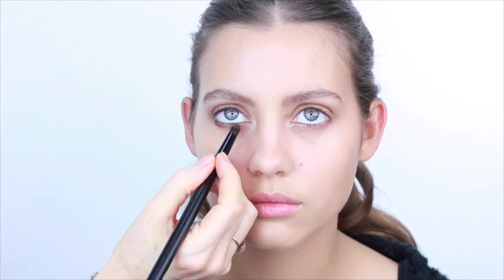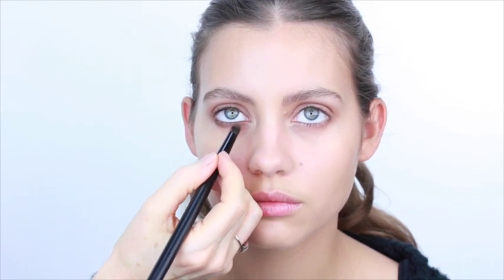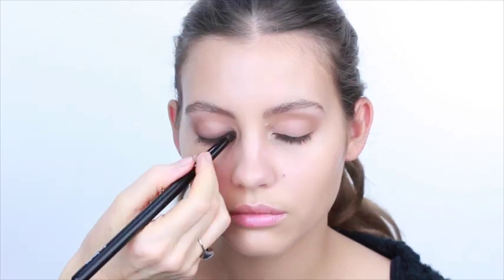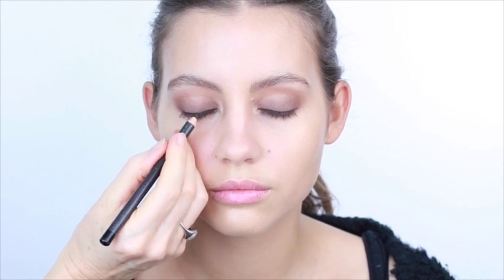To build up the color, I'm taking a dark brown with my smudge brush underneath the lower lashes, all the way to the inner corner of the eye, and then doing exactly the same on the upper lashes. Now I'm going in with a black eyeliner very close to the roots of the lashes, all the way along the top.